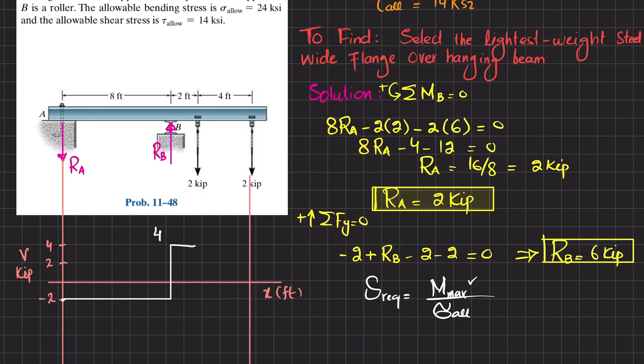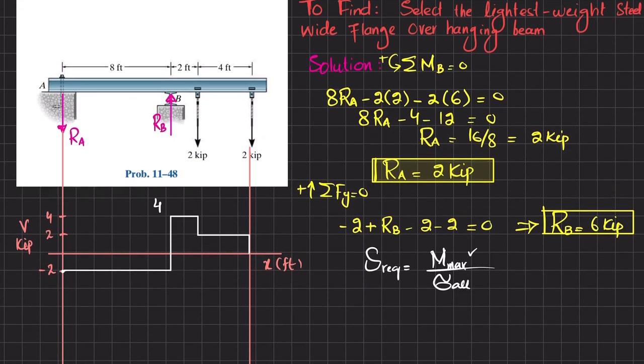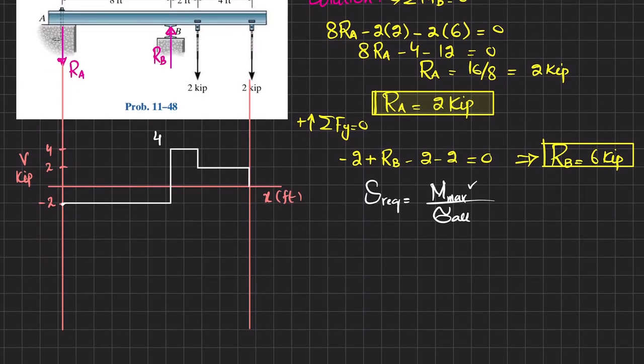From point B to the next applied load, the shear remains at +4. At that load point, a −2 kip force brings the shear down to +2. The shear then remains at +2 until the final 2-kip load at the free end, which brings it back to zero. This completes the shear force diagram.